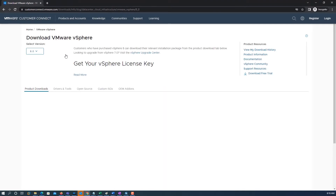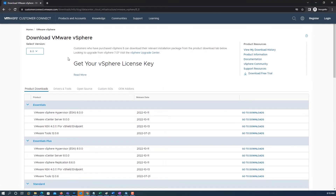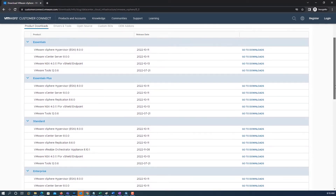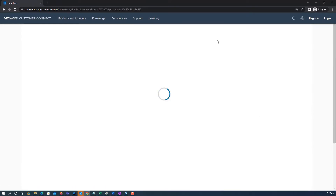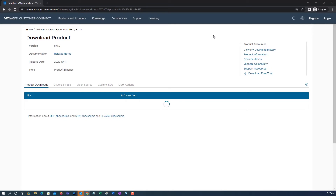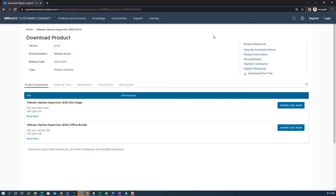You can download the vCenter Server 8 installer media from myvmware.com. There are two types of installer media. The VMware vSphere Hypervisor image ISO file can be used to boot your server with this image to install or upgrade to ESXi. This ESXi image includes VMware Tools.